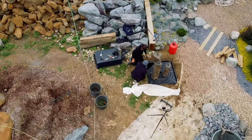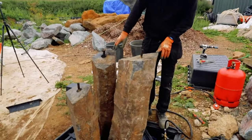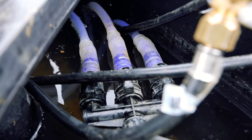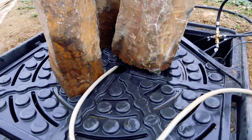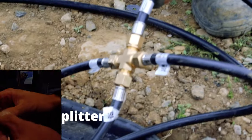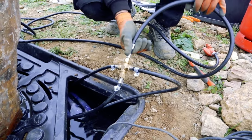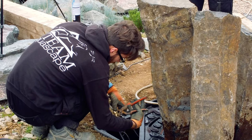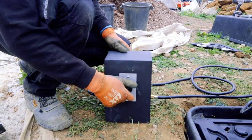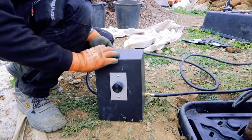We've also installed the other two columns, as you can see — they're hooked up to the pump and we're just filling the aqua basin with water now. This is a splitter: the three torches are hooked up on this, and this is the main line that comes from the gas bottle. It goes onto this regulator here — you can adjust the fire however you want, big or small. This line goes to our gas bottle.